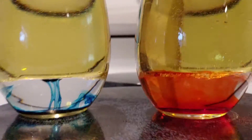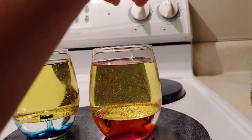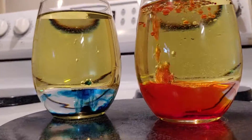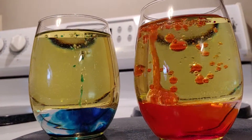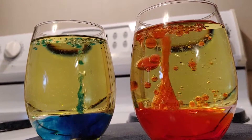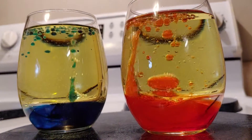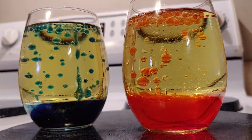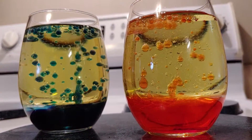Logan, you want to throw one of those in each glass and we'll see what happens. It may be a dud, but here we go. Look at it, Logan — it's doing exactly what I wanted it to. Basically a fizzy effect. That is really freaking awesome.